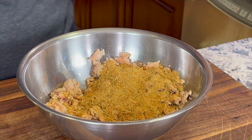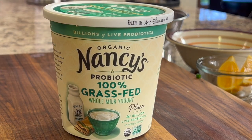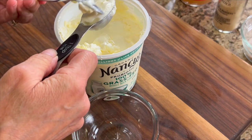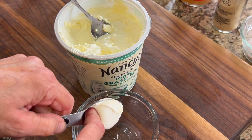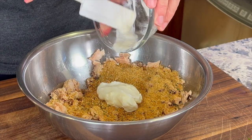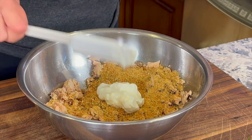Instead of using mayonnaise, I'm using something healthier. I'm using Nancy's probiotic 100% grass-fed whole milk yogurt, and the flavor works really well because it has a nice little tang to it which just lends itself to the salmon. You can still use a regular Greek yogurt — just make sure it's plain.